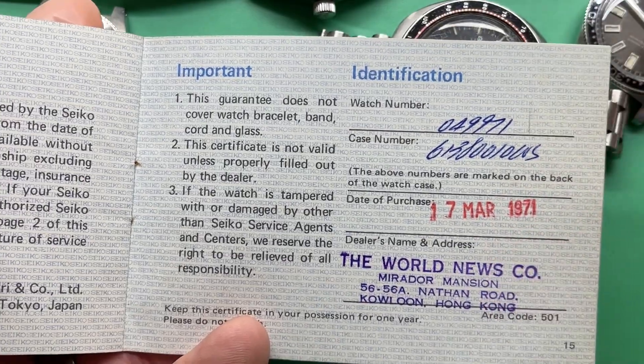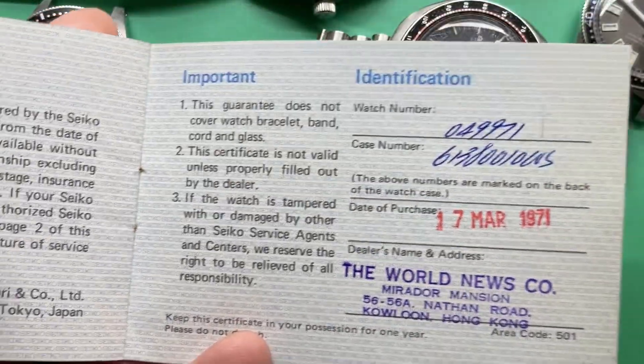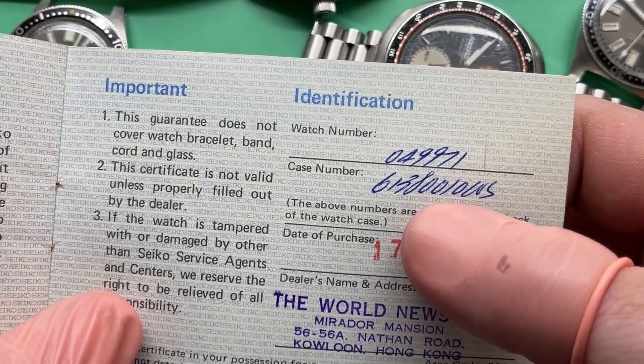17 March 1971. Neat. Serial number G61380010...